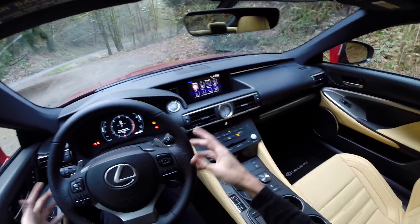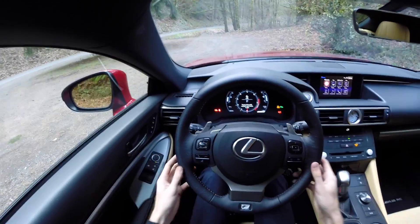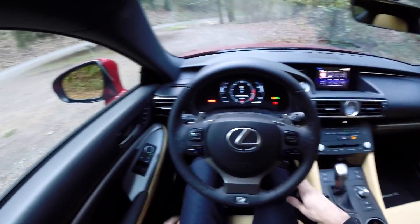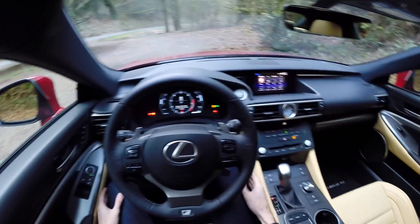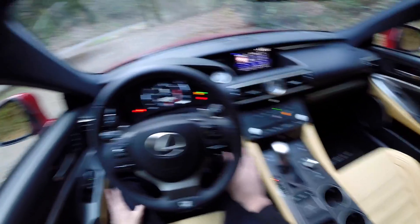Checking out the interior, I actually really like it. It has this snug cockpit feel to it but at the same time is very comfortable. I really like these seats and they hold you in quite well. To the left and right of your knees you've got a soft-touch cushioned leather for your legs to rest against — that's nice to see.